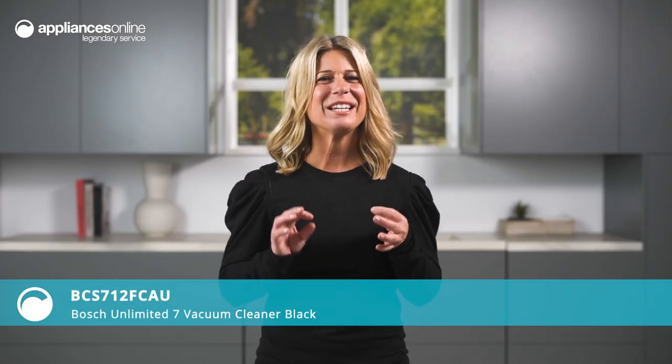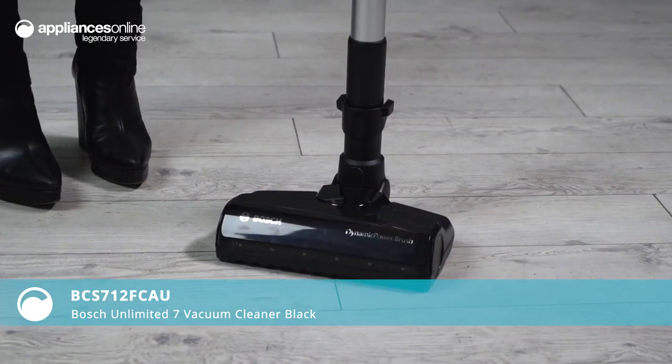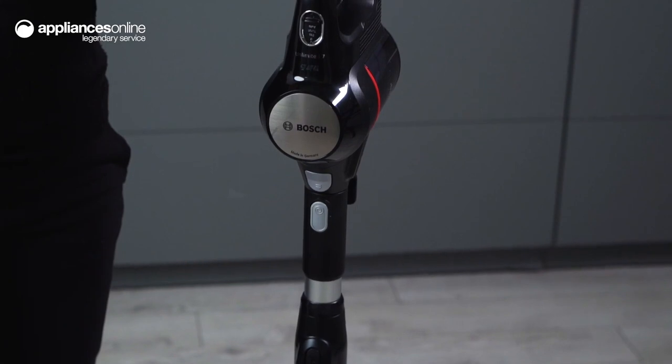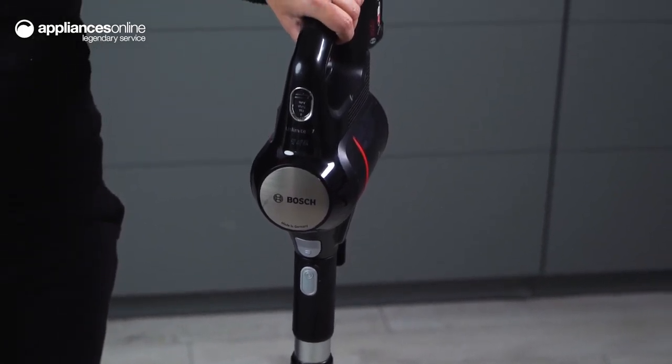Getting the right vacuum cleaner can be a game-changer when it comes to keeping your home clean and tidy. Bosch's Unlimited 7 offers effortless handling and high-performance cleaning for all your floors, surfaces and hard-to-reach areas.